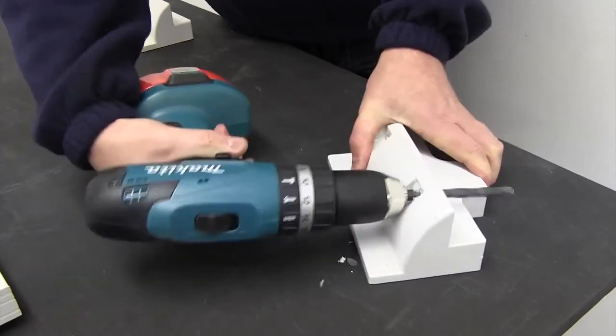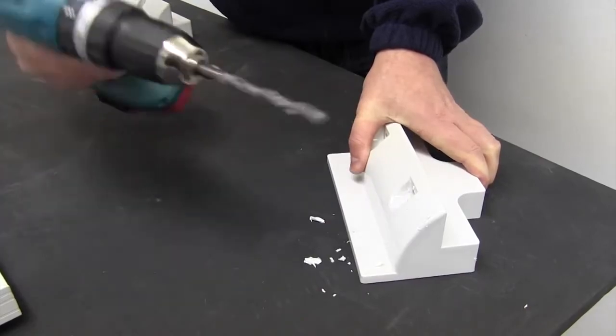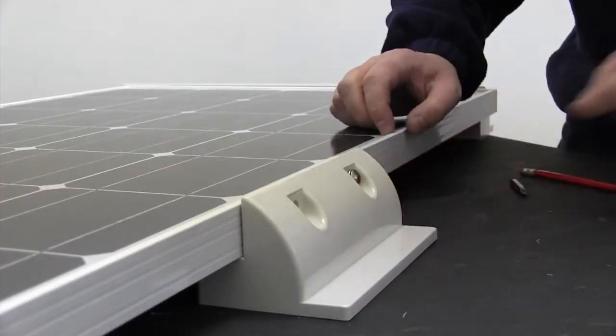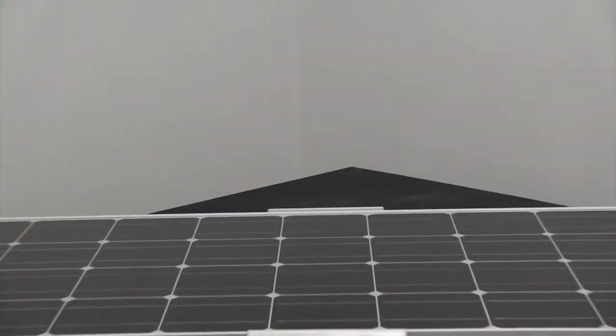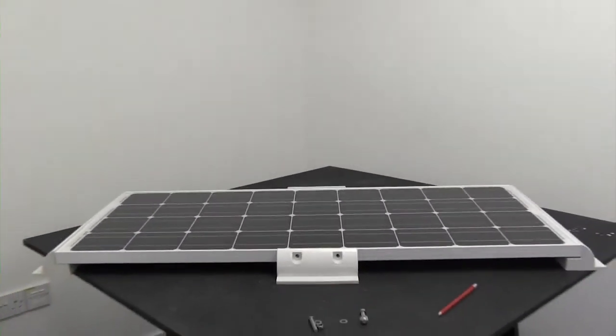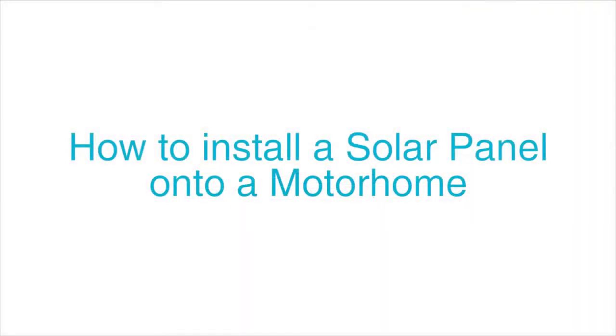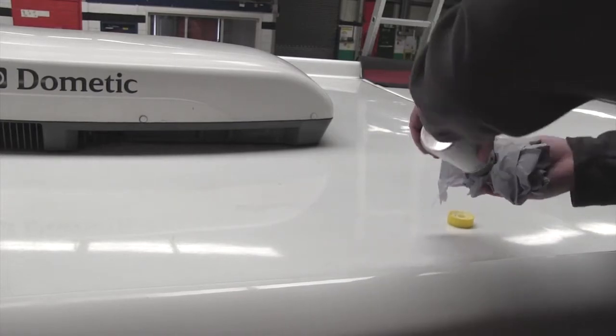Measure both the spoilers and the solar panel to ensure installation is central. Marry the spoilers up to the panel, mark the position and drill your holes. Once complete, screw in the bolts to ensure a secure fit. Once you are happy the panel is secure we can move on to installing the solar panel to your motorhome.